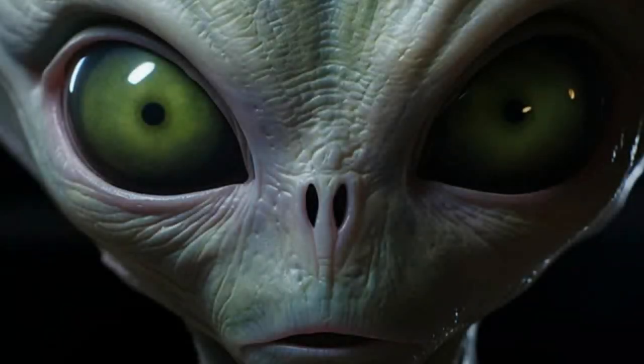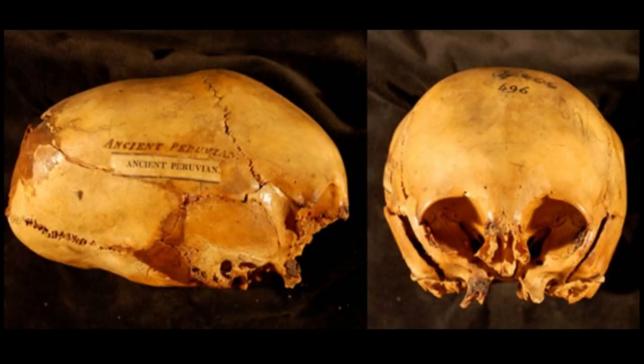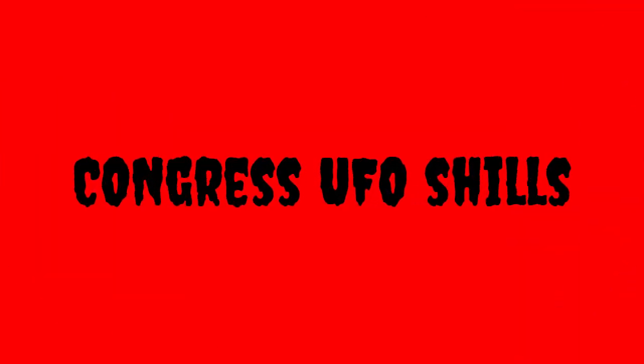Sadly, Lloyd Pye died from cancer long before I opened this channel. I had been following him for a decade, all his work. I even bought his main book, The Starchild Project. Whether or not the Starchild skull is real — to this day I still lean more than 50% that it is. It's a real skull; exactly what it is, I don't know. Has it come from somewhere else? I can't really say yet, but it is just one of those artifacts that I still do believe in, because most of this stuff is in fact fake, isn't it?